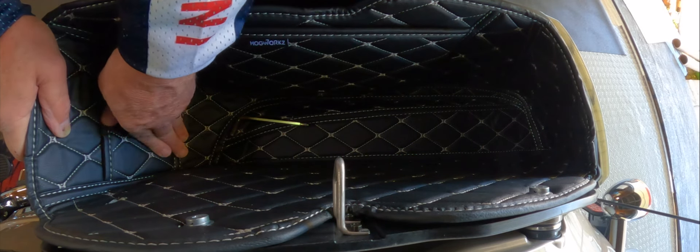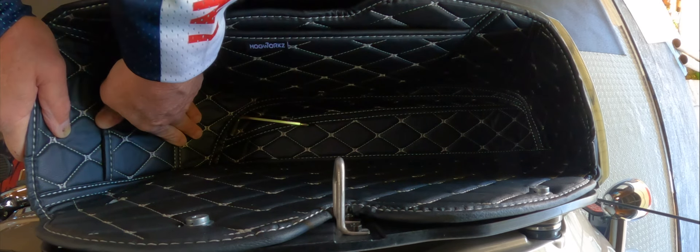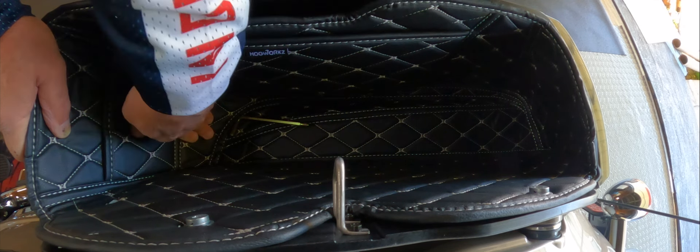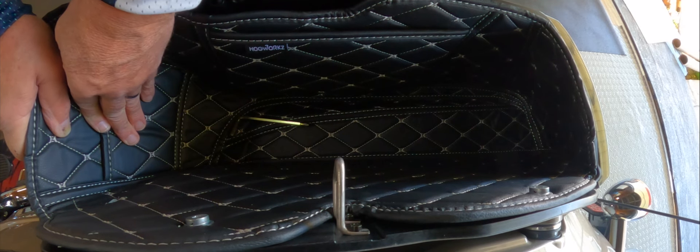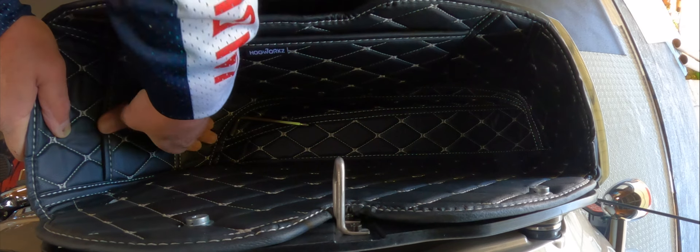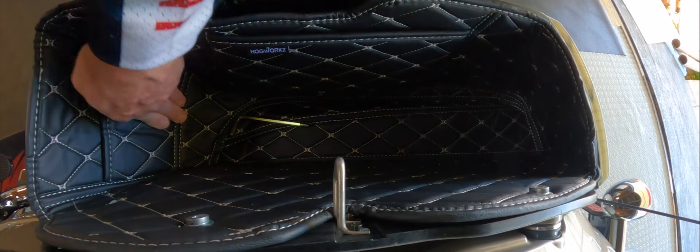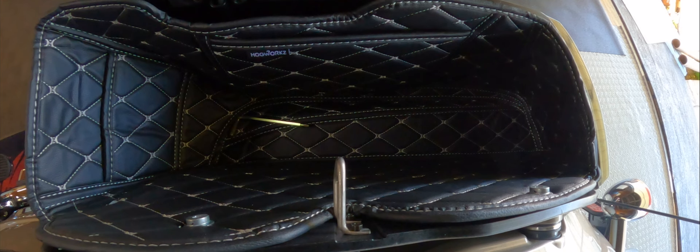Captain Dave was asking me — we were talking a couple of days ago and I told him I got this. He was asking me if his helmet barely fits in his Harley Street Glide. It's a brand new Harley. He's got a Street Glide saddlebag and he's afraid that if it's too thick it won't fit. So we may have to test that out when I'm going to see him very soon, because it is thick and cushy, no doubt about it.